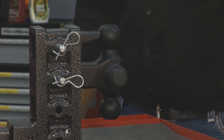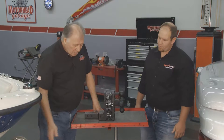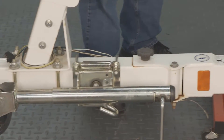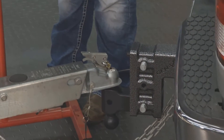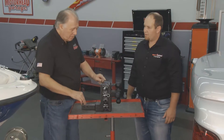You can see that we have this mounted down here on our truck, and we've got our boat trailer hooked to it. The tongue here is nice and straight and level, and that's great because you don't have to be pulling up or pulling down. And you can adjust this right here — show us how you do that.